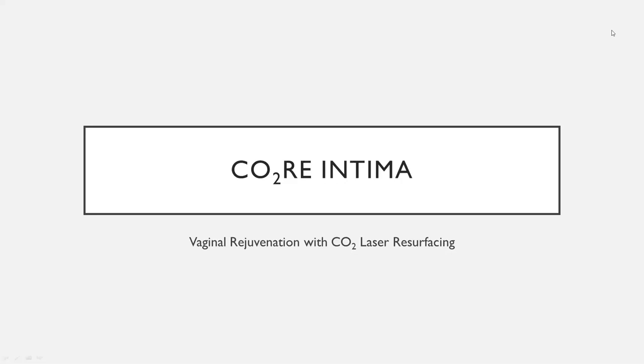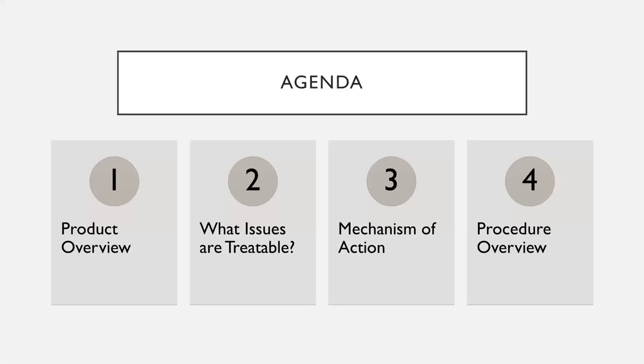So the agenda for today: we'll overview what we're going to go over. First, what is Intima and who is it used for. The next thing we'll review is what issues can you treat with this — there are actually several issues that patients are surprised you can treat with this machine. We're also going to go over how it works and why it works.